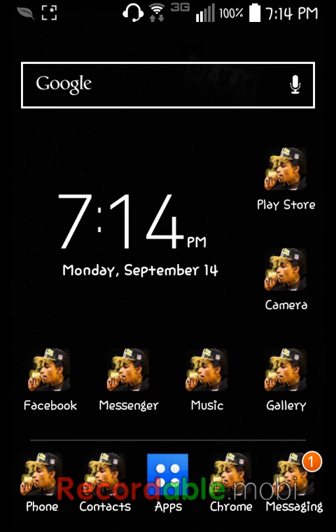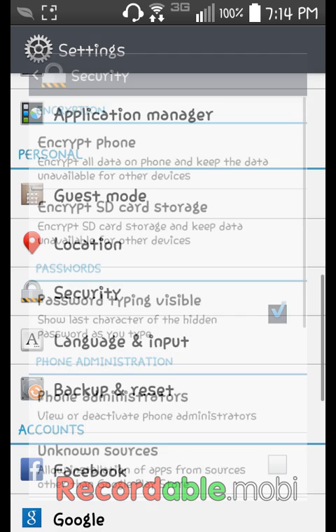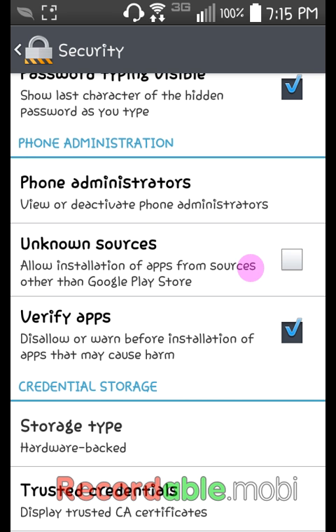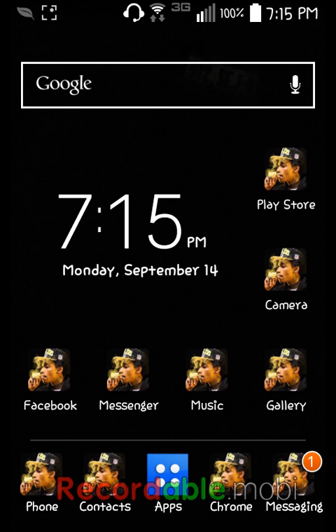The first thing you want to do is go into Settings, then go into Security, and press 'Unknown Sources' and press OK. This is necessary so you can download things from Google Chrome. You need this enabled if you want to root your LG.